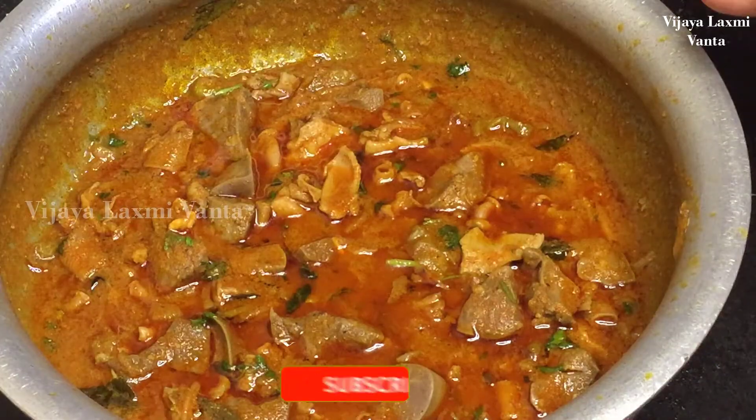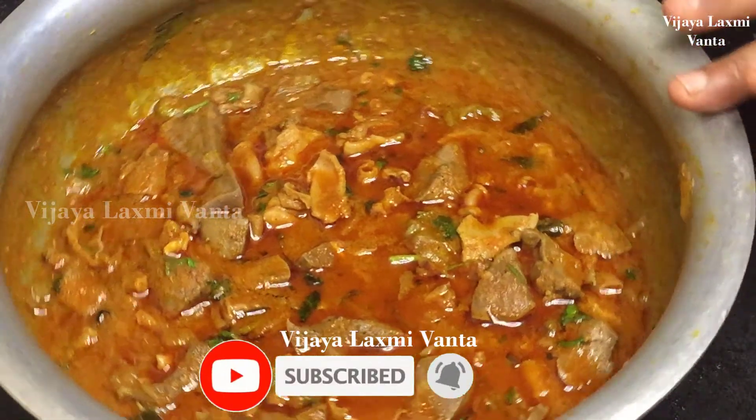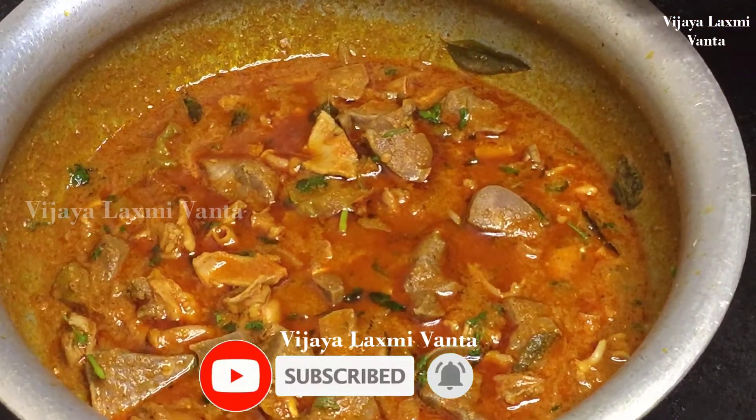I will try to make the baking mix. If you have a baking mix, I will try to make it.